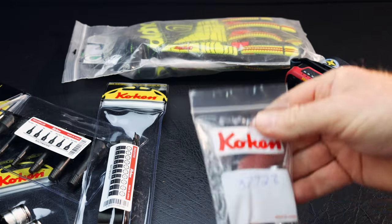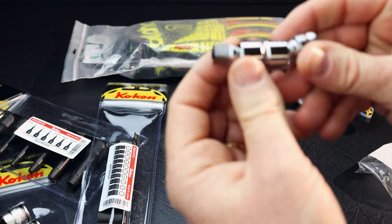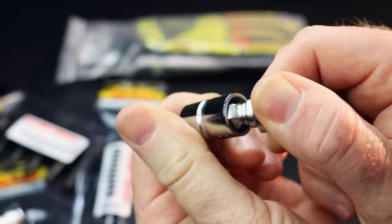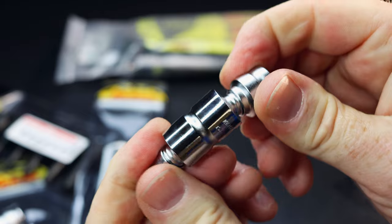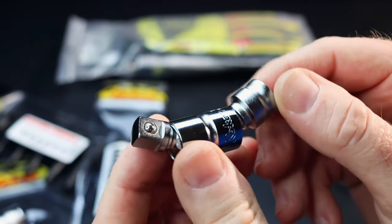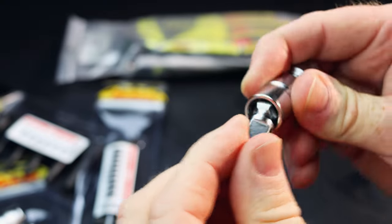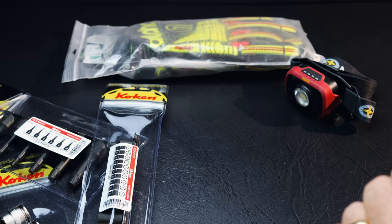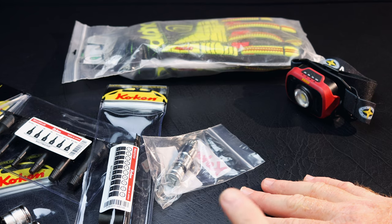The next item from Coking is the 3772Z — the Coking double joint three-eighths drive universal adapter. As you can see, it is the pinless design, super smooth rotating. You can see both sides rotate that way. I'll hold it to max rotation and there's no wobble. This thing is extremely high quality and it will allow you to really flex on some stuff. Coking has USA distribution, USA warehouse, lifetime warranty — awesome tools. Four different items that are really good and that you should consider.